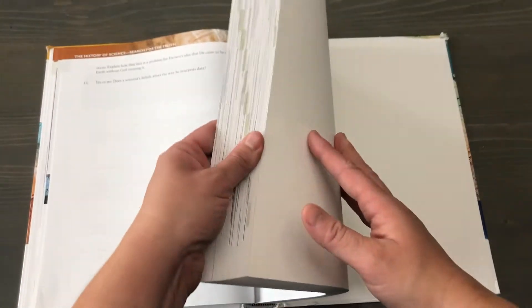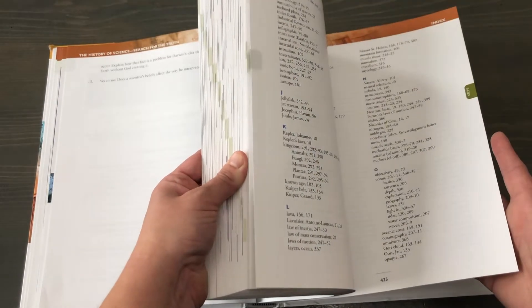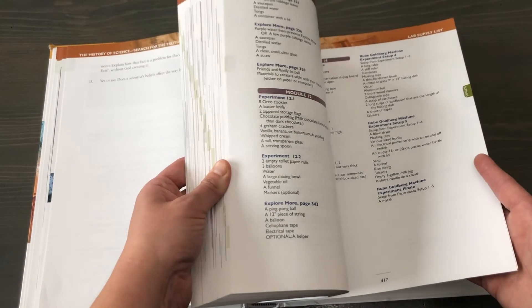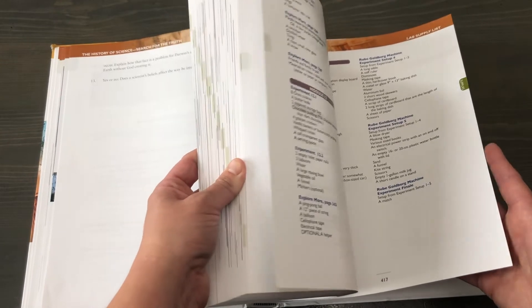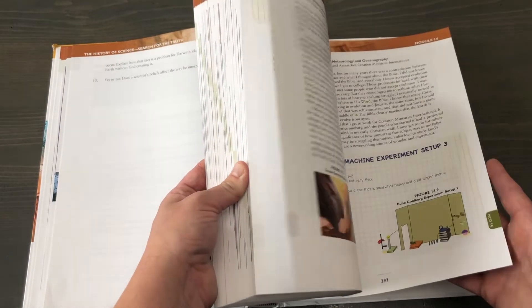I'll give you a quick flip through here. You can see at the back there's the index, there's what you need for each module for the labs, and then here are the modules.